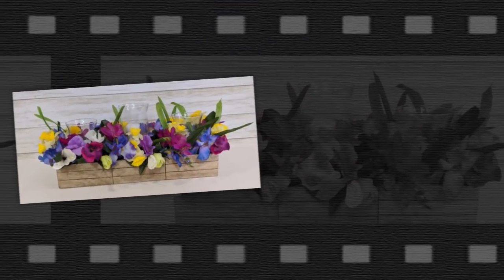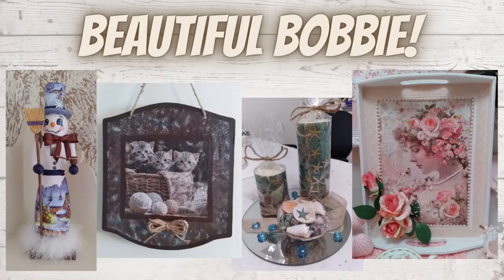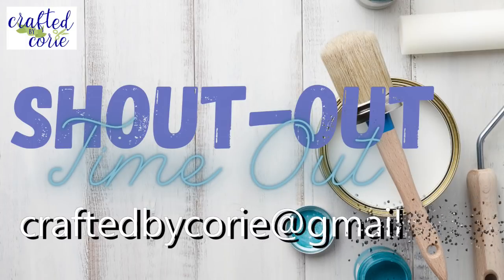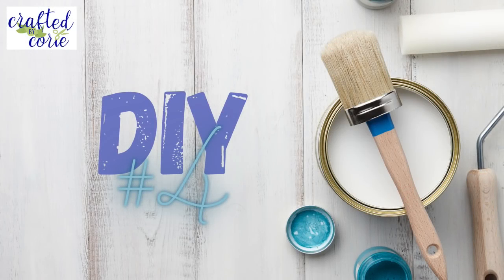It's time for a shout-out time out! Beautiful Bobby, thank you so much for sharing these projects with us — they are absolutely gorgeous, you did such a wonderful job. And Very Nice Valerie — love is in the air, we've got a lot of beautiful Valentine's Day inspiration here. Thank you so much! If you're interested in sharing your projects with our audience, please send me an email at craftedbycorrie at gmail.com and I would love to include yours here too.